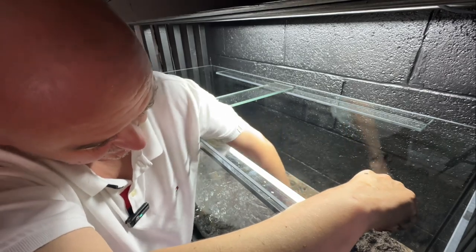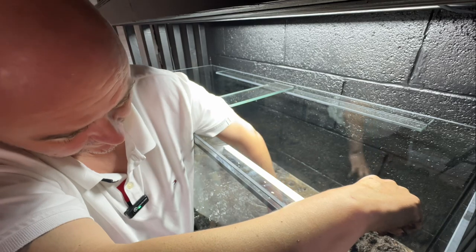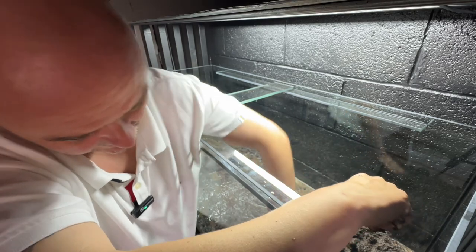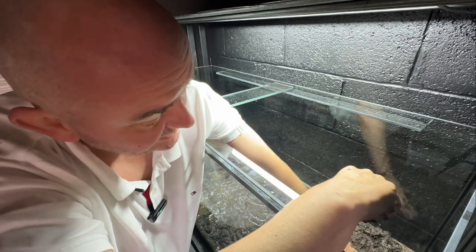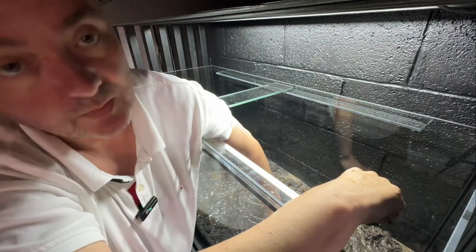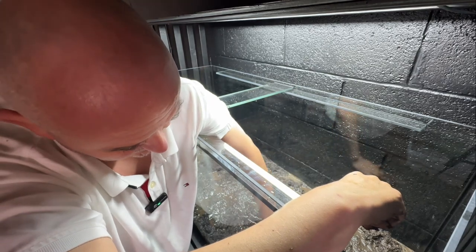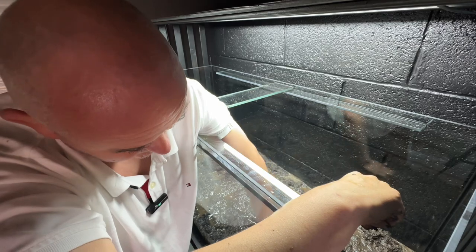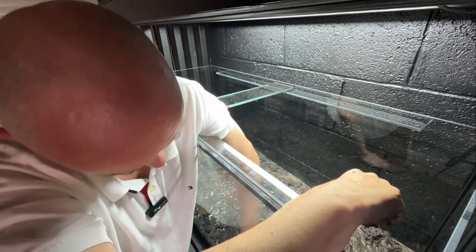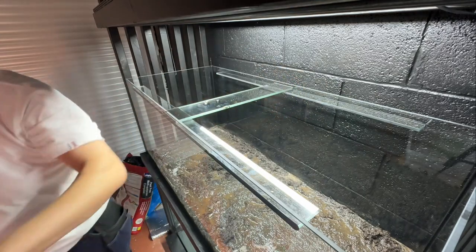So this is just to put a nutrient base underneath the capping sand for the roots to get down into. Your plants obviously — I'm not going to put fish in just yet. I'm going to let this set up for a week or two just with plants in, and then we'll take it from there. Right, piece of wood to tamp it down with.